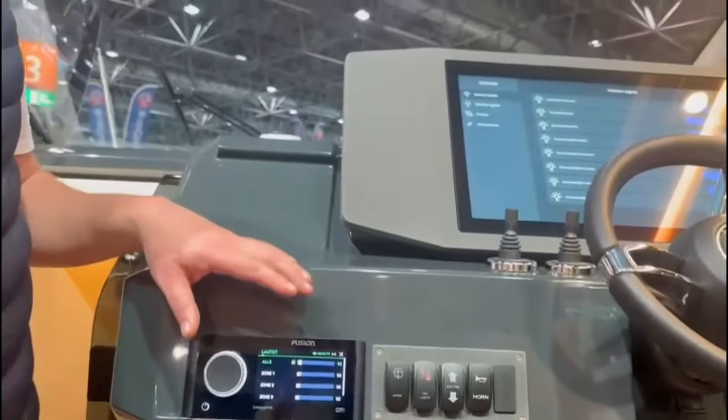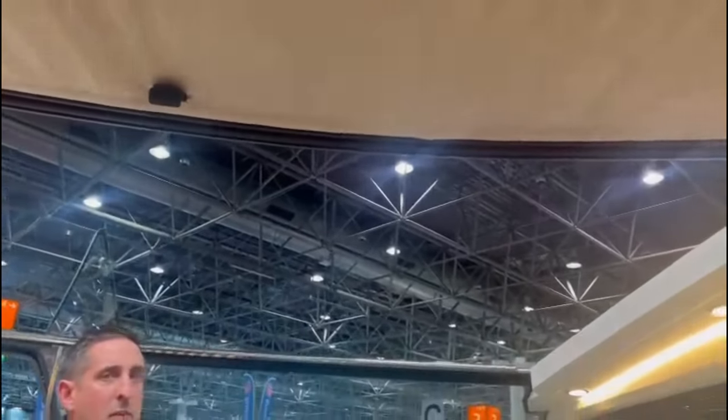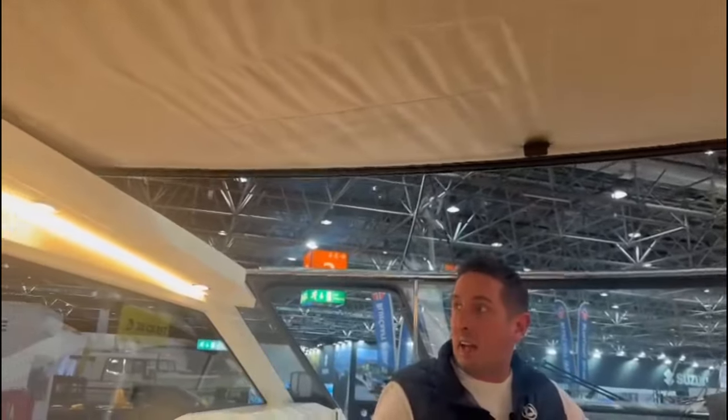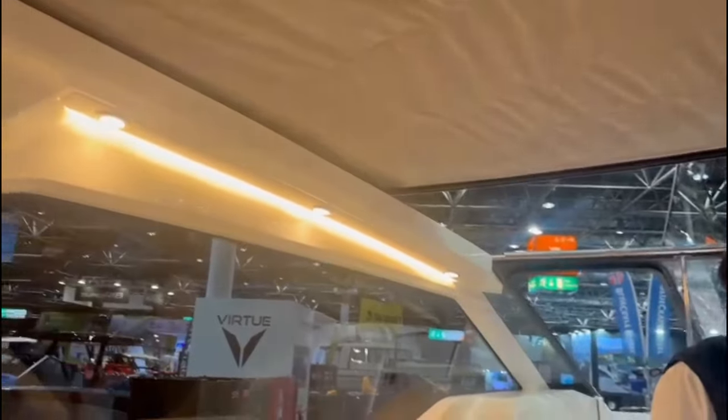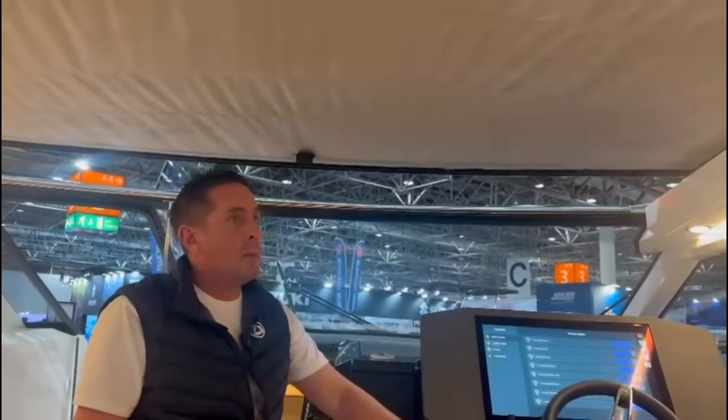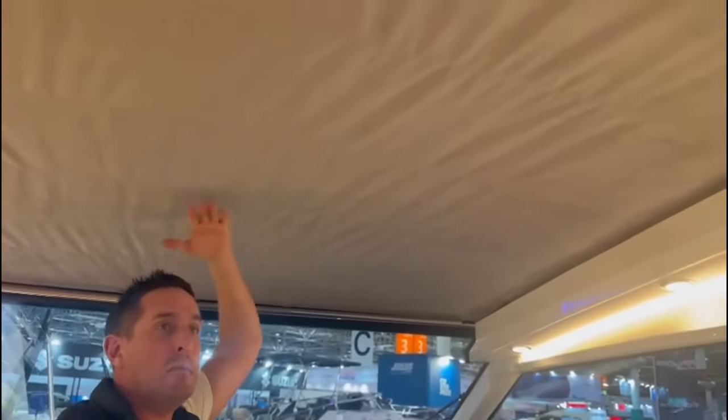One of the very good features on this boat is the electric sliding roof. Just at the touch of a button you can enclose yourself. That looks really good with the LED lighting. All of the LED lighting is dimmable, so if you're underway you can reduce the brightness inside the boat.